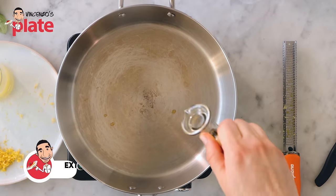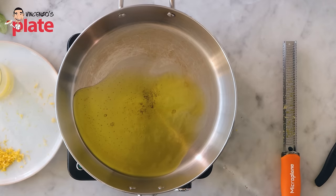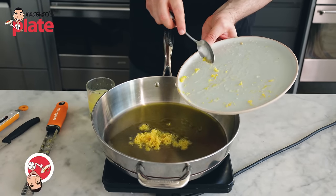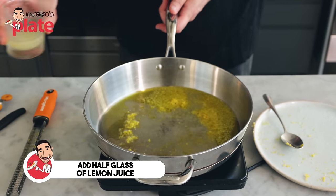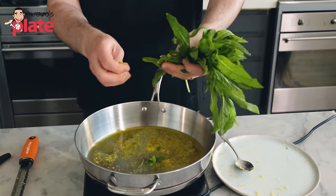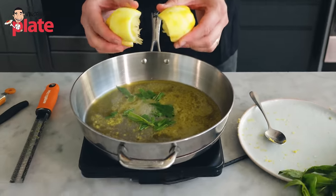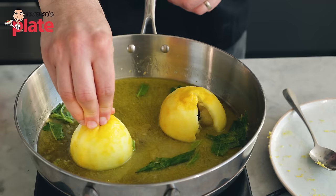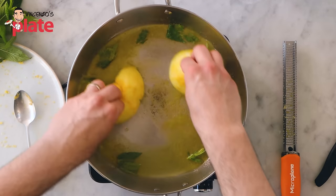The pasta is almost ready. We put about four tablespoons of extra virgin olive oil in the pan — be generous. You can use butter, but this is the best Mediterranean way. Then we add the lemon zest and half a glass of lemon juice. You want all these flavors to come together. At the same time, break some mint in there to build the flavor base. I'm also putting the lemon halves in here for extra flavor. Give me all the flavors! Now we just wait for the pasta to be ready so we can cook the last two minutes in here.